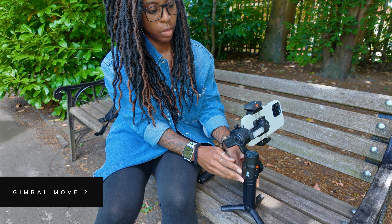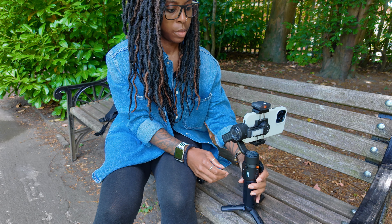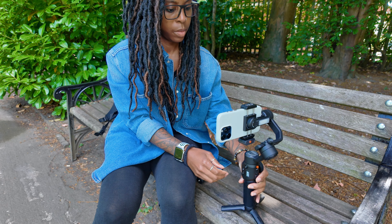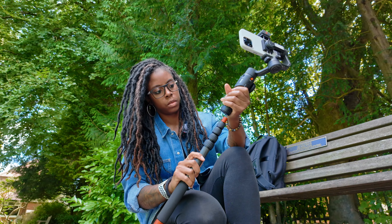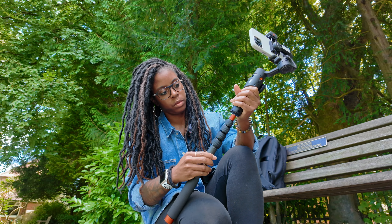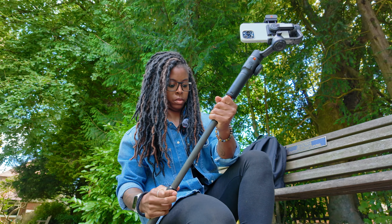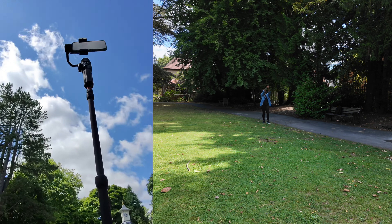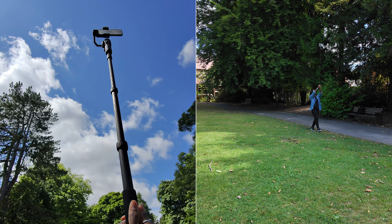For the second gimbal move, this is perfect for getting a fake drone shot. All I do is switch to the ultra-wide angle lens of my phone, set the gimbal mode to follow, and then hold the gimbal up quite high. For added reach I even use the quarter-inch hole at the bottom of the gimbal to attach an extension pole, then just walk forward or backwards to show off the location and get a fake drone perspective.